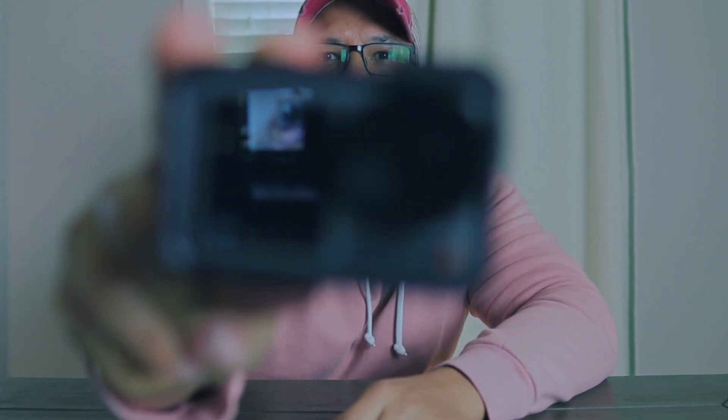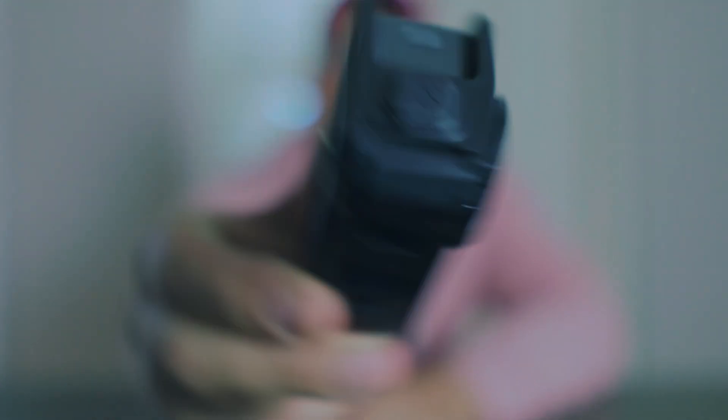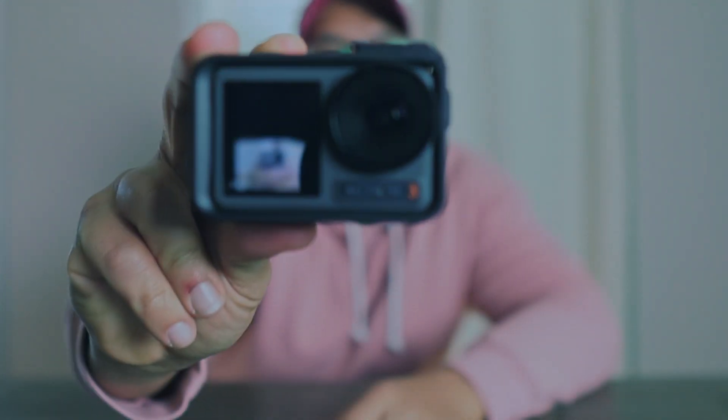Hey guys, so recently I bought a DJI Action 3 — you guys can see the amazing camera right here. This camera you can do a lot with. I like to use this camera to record and take it outside and have fun, but you need a few accessories.